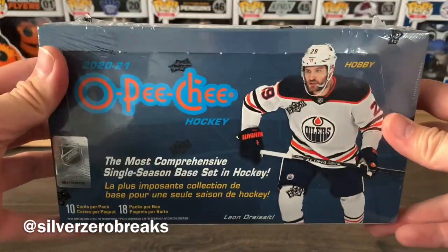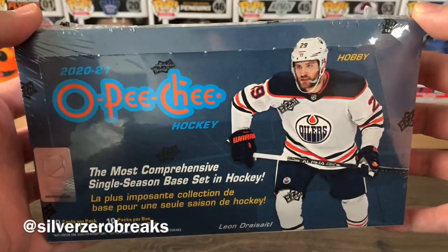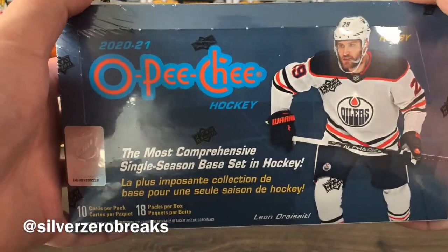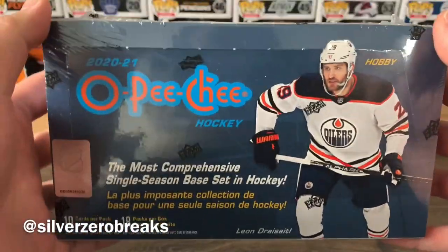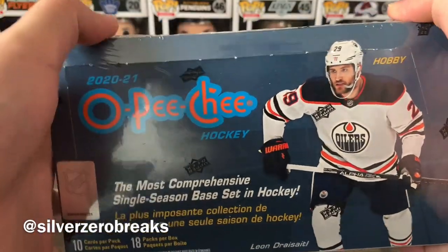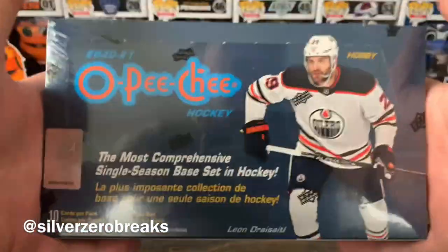Sorry, late to the party — this has been sitting on my shelf for a while since I decided to open other things ahead of time. OPG hockey is not exactly a product I'm overly excited about since I'm not really a set builder. It's a fairly low-end, relatively inexpensive product, but it is one of the more comprehensive sets out there — 550 base cards plus another 50 high series including marquee rookies and marquee legends, for a total of 600 cards.